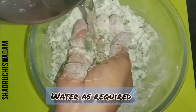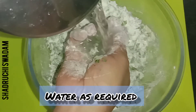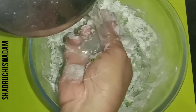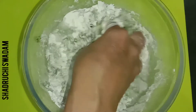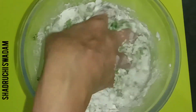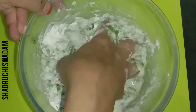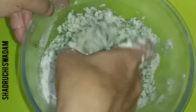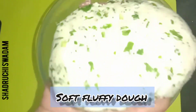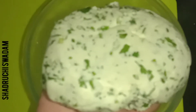Now we are adding water as required. We need to form a smooth dough, just like chapati dough consistency. Add sufficient water to form a soft chapati-style dough. Look at it — a soft and fluffy dough is ready.